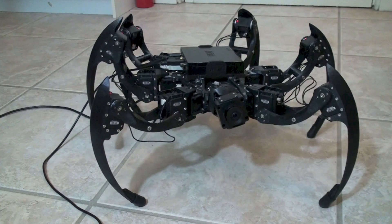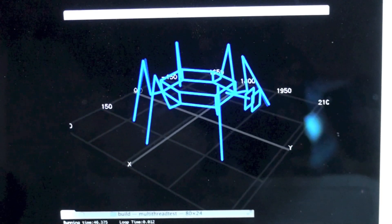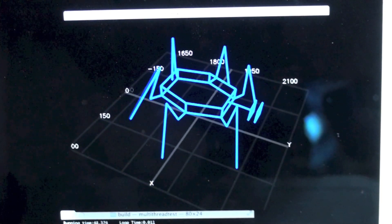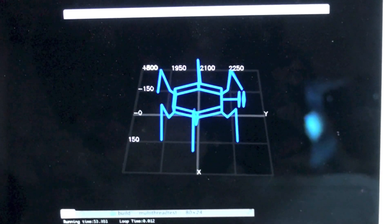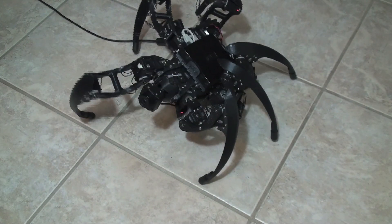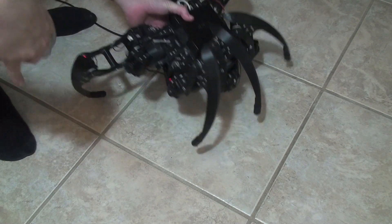There are two important features of the software. The first is the implementation of an OpenCV-based simulation. This simple kinematic simulation allows users to test code before implementing it on the real hexapod, thus preventing damage to the motors by trying to drive them to impossible positions.